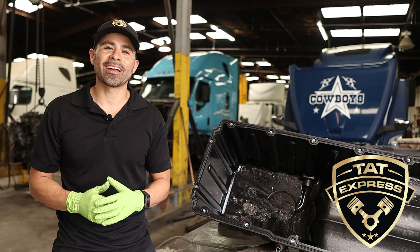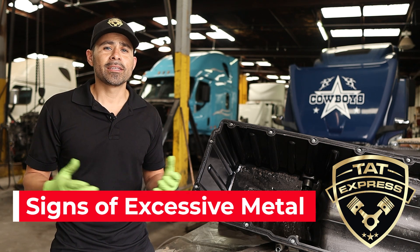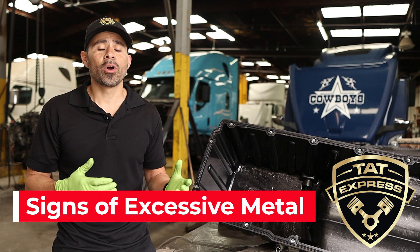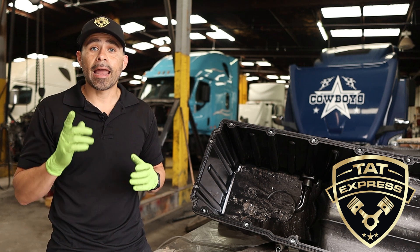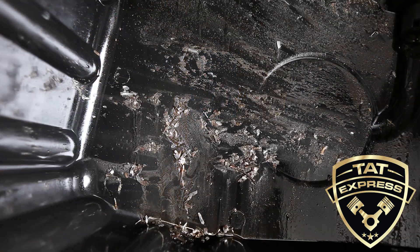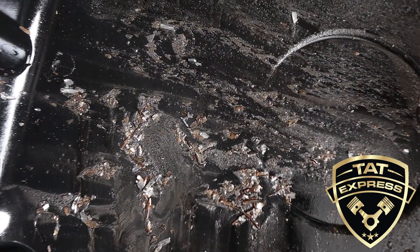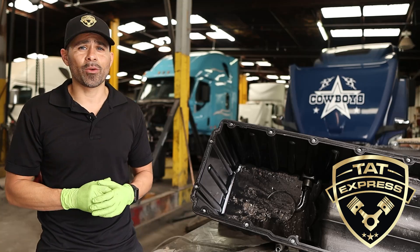The first tip I would like to share is: check for signs of metal in your oil. This can be done with an oil sample, or in most severe cases metals can be visible in the oil. Light metal in the oil may be acceptable, but when you have large signs of metal with noticeable engine rotation lag, it's best not to try to rebuild the engine.